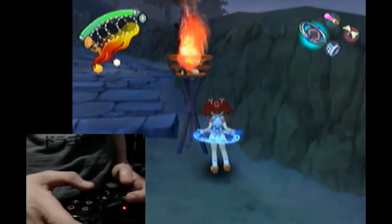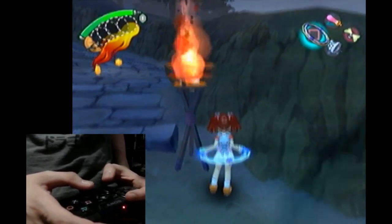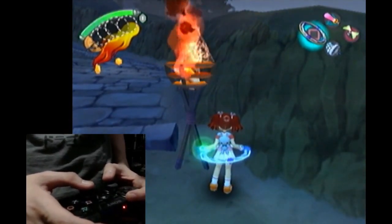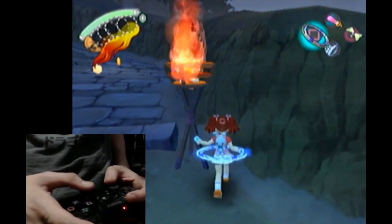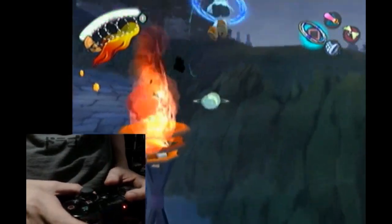For this clip, you want to stand in this position like you're going to wedge yourself behind the torch. You're going to want to do a double jump, and just before you hit the ground, you want to push forward slightly on the left analog stick, just like that.